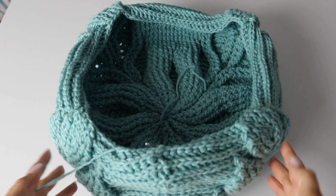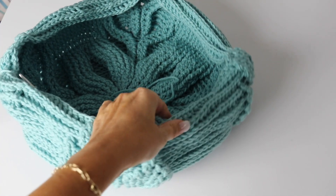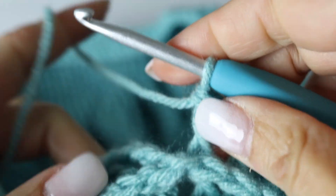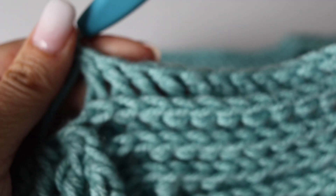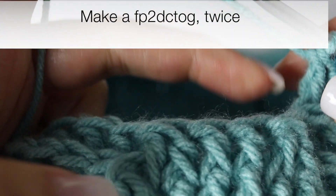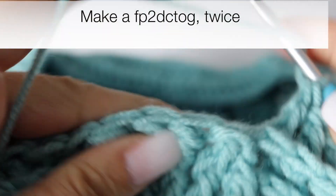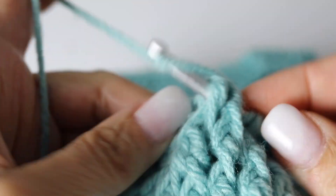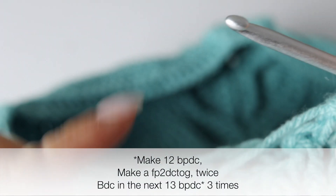This is what your work will look like — it's beginning to look a little like a basket, this is what you want. This is the wrong side in, which is the octopus-looking inside, and then the right side of your work facing you. Begin as usual: chain 3 and make 11 back post double crochets. We're going to continue narrowing our last leaf, making a decrease twice: turning the 2 first front post double crochets into 1, and then the 2 last front double crochets into 1. Voilà — perfect. And then make back post double crochets in the next 13, and repeat this quadrant 3 more times.